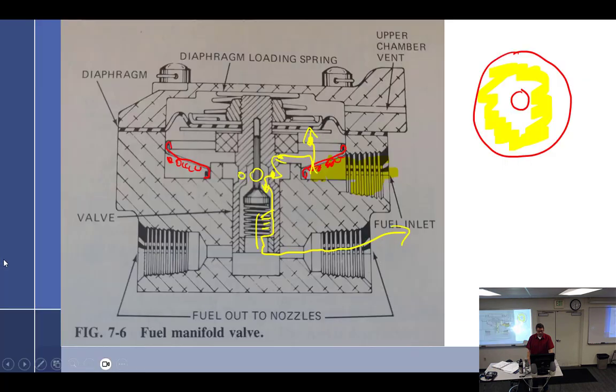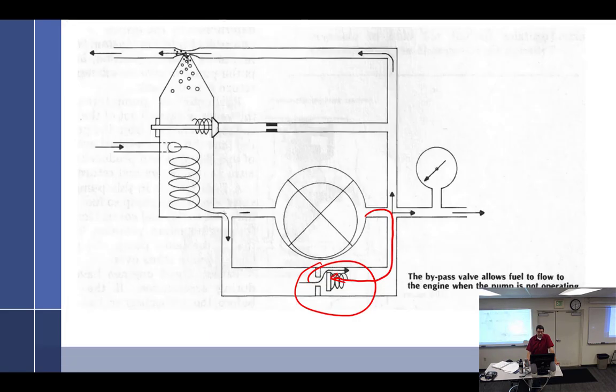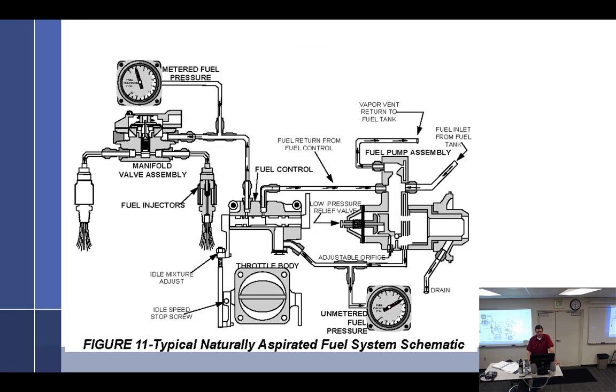Where are the instructions for adjusting this system? The MO manual. Continental used to do things with service bulletins just like Lycoming, but they went to the MO manual and now it's hard to find — you have to buy a subscription to it. It used to be great, just like 'oh, that's service bulletin M74-6,' and go right to it. Now you have to refine it every time.